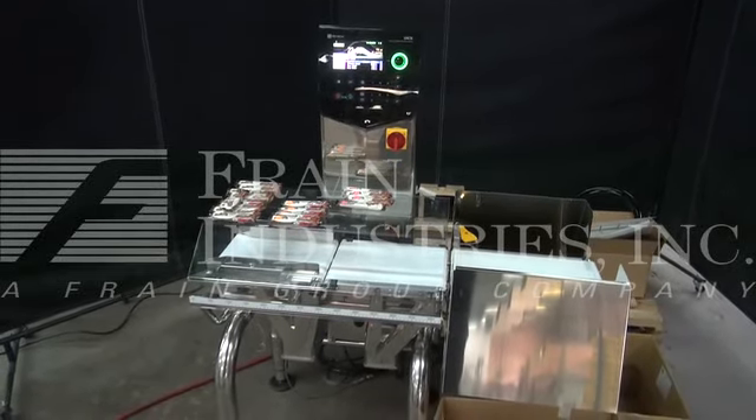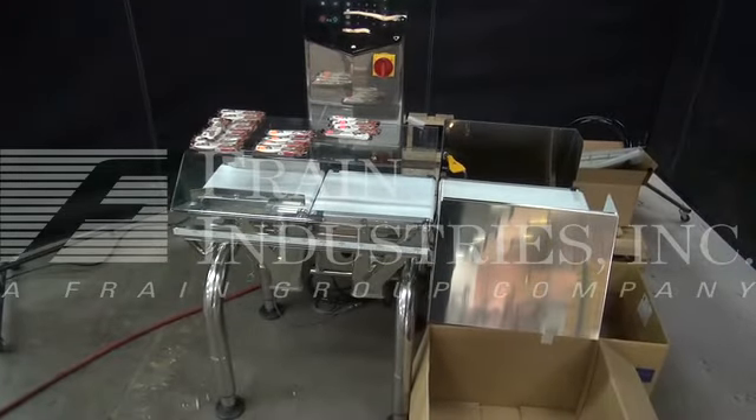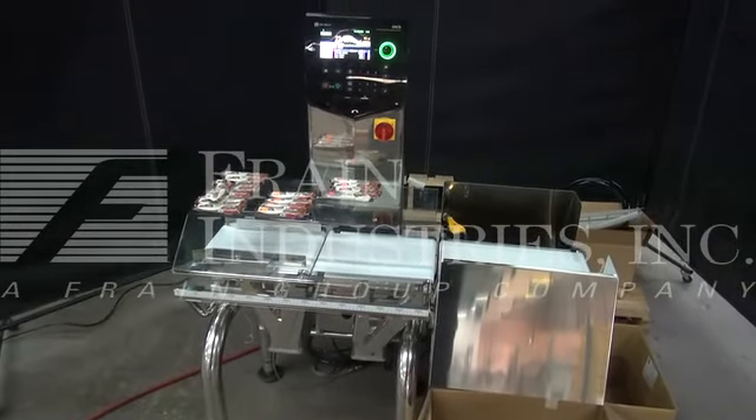Hi, we're the Frame Group Service Technicians that cycled your Ashida check wire. Before powering up the machine, it's recommended to read the manual in its entirety. The manual will be placed with the machine when it's shipped.